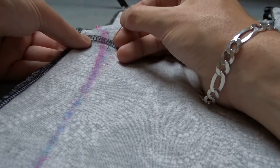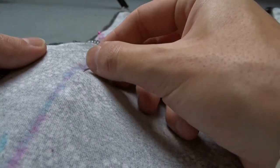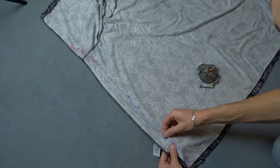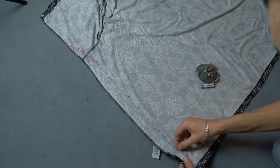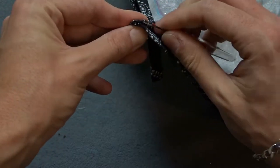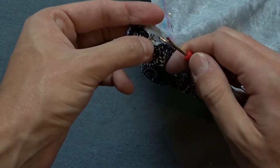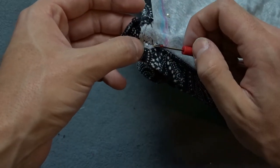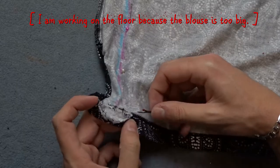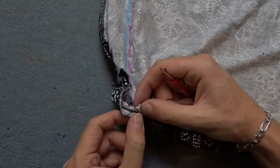Place pins on the marking. Make sure all the wrinkles are towards the middle of the blouse. Before you put the last pin, take a seam ripper and unpick the seam on the hem. Place pins on the hem and seal the ring.